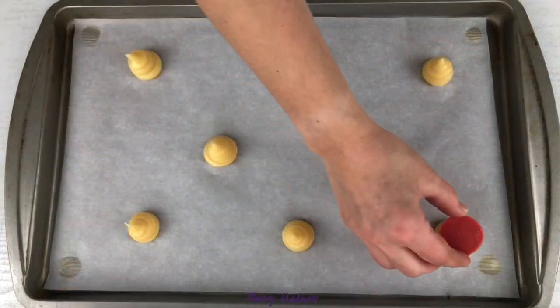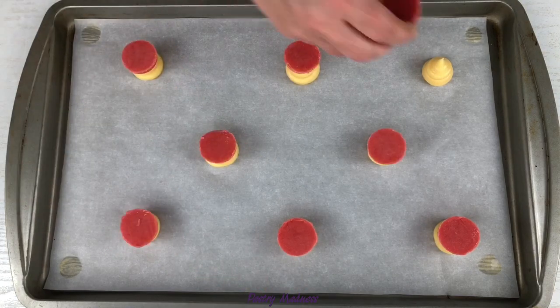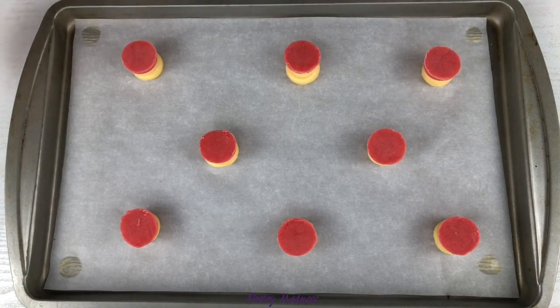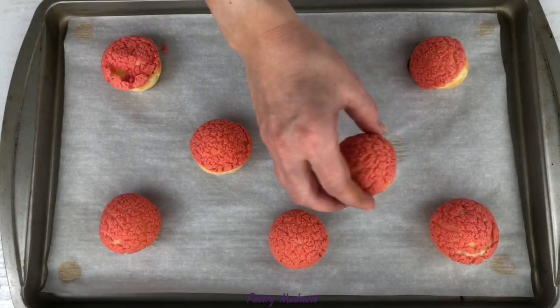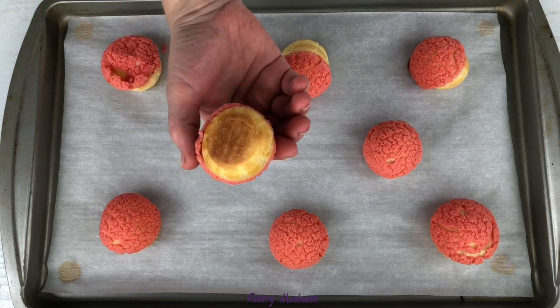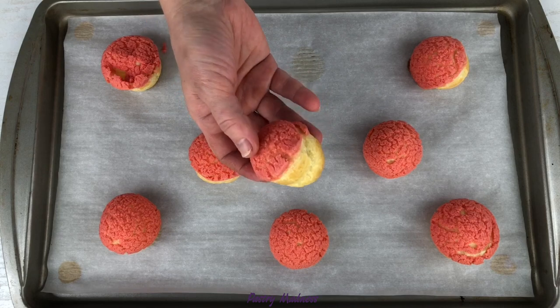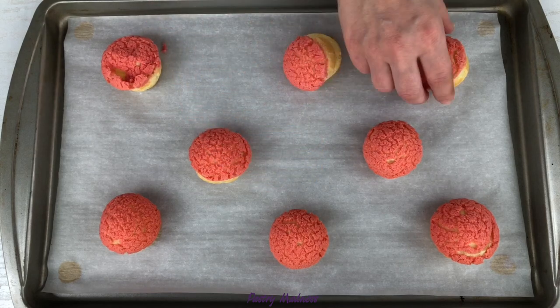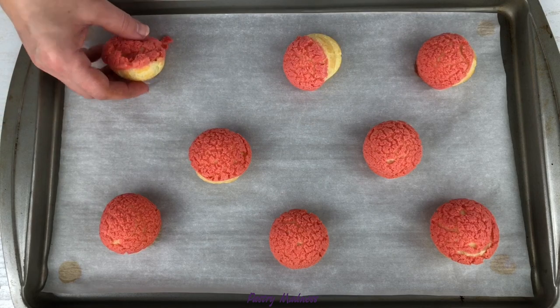For my next batch, I decided to make them with a biscuit top layer craquelin. Using a cookie cutter about the size of the piped choux, I cut out small discs of dough and placed them over each choux pastry. I baked them the same way and they turned out almost perfect. On a couple of them, the cookie layer shifted to the side — I think it's because I didn't press the cookie disc enough to stick it to the dough. One of them collapsed completely.